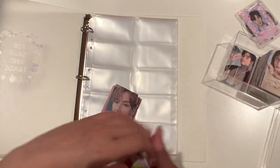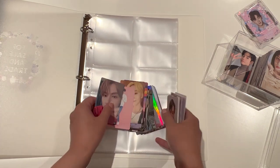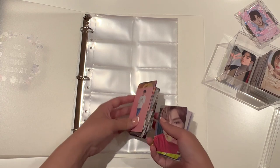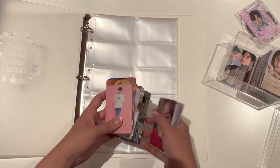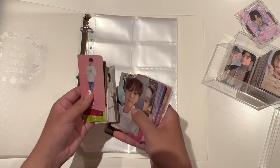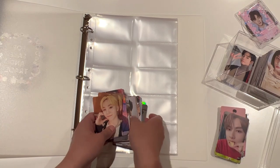Hopefully today will just be like a chatty, chill video with me storing away the photocards. I wanted to do this because I really want an easy way for me to see all the photocards that I have without having to go through these piles, because every time I go through them I end up damaging some photocards. So I want to put them away in member age order, just roughly. First off we have all of my Face the Sun photocards.